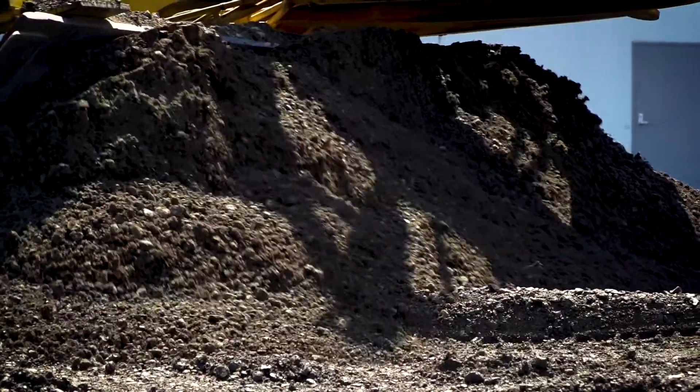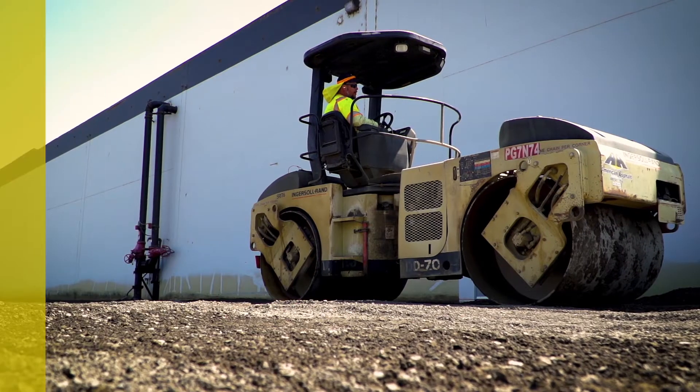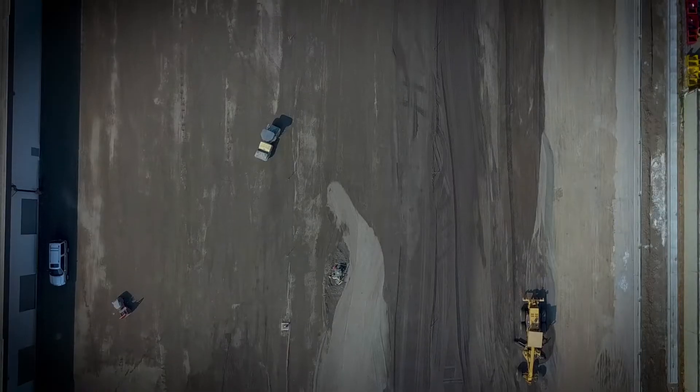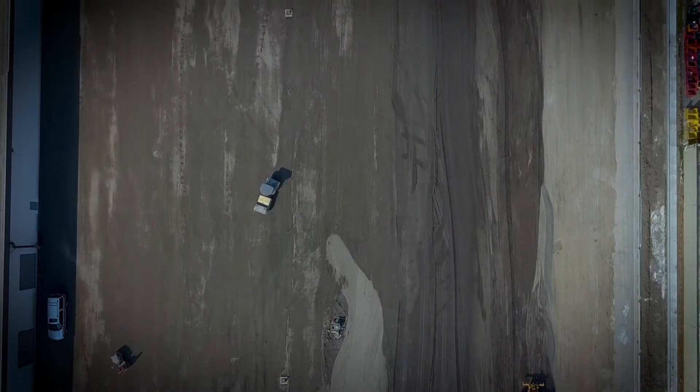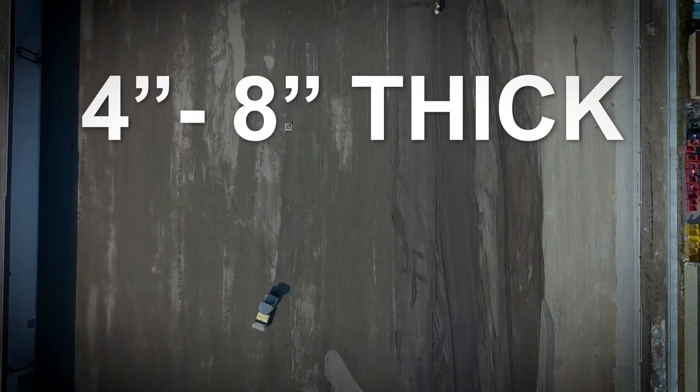At this point, base rock is brought in and that base rock needs to pass a test of 95% compaction rate. At that point we've got ourselves a great base — that's something that ranges from four to six to eight inches thick.